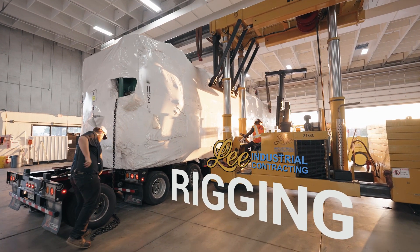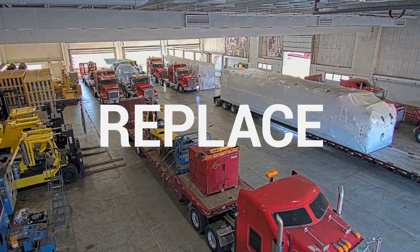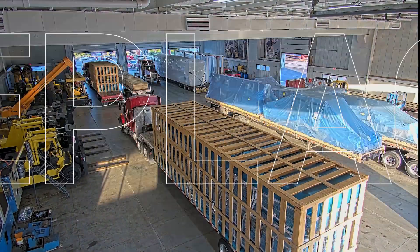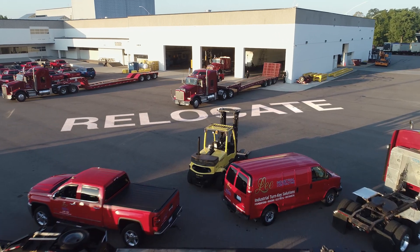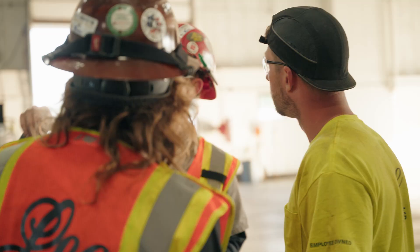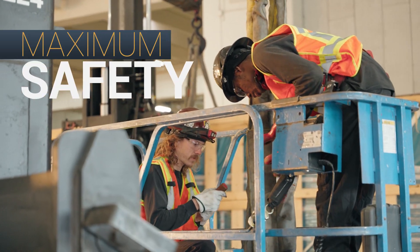Lee Contracting's rigging team can help you relocate, remove, or replace your industrial equipment or machinery. Whether you're moving a stamping press across the shop floor or relocating an entire plant across the country, we make sure your job is done with minimal downtime and maximum safety.